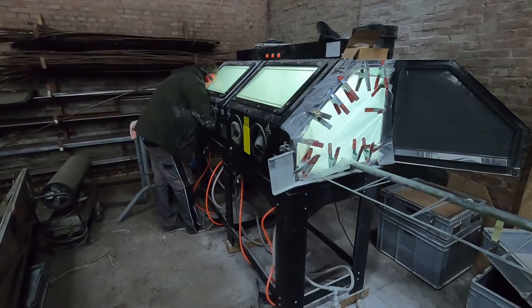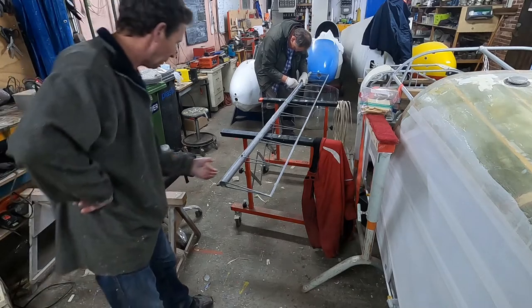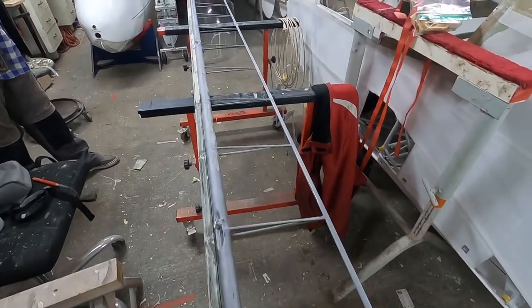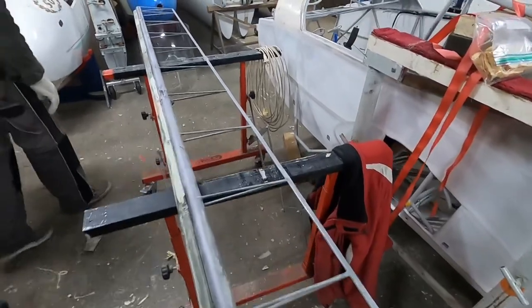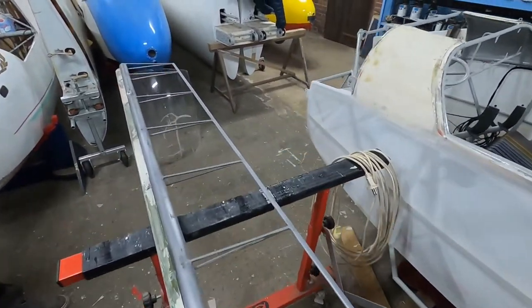Some more sandblasting removed more and more of the old paint. Almost all of the old paint has been removed. Some small spots remaining will be done with Scotch-Brite. We will also manually have to sand the wooden strip. We were happy to see that the metal underneath all this old paint is still in very good condition.